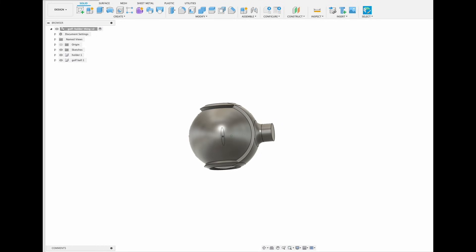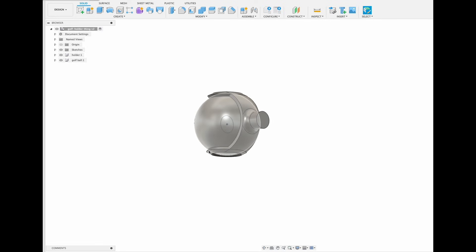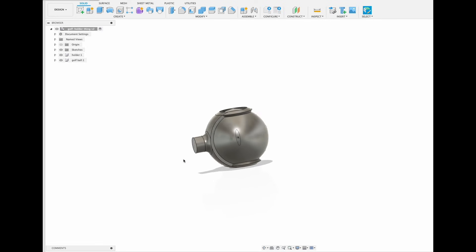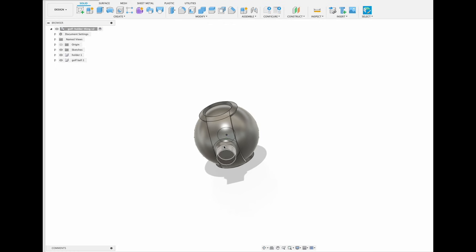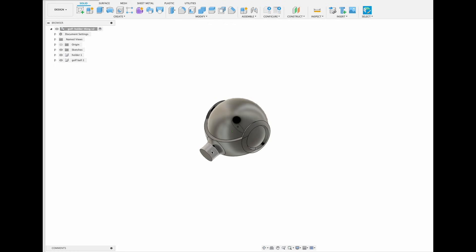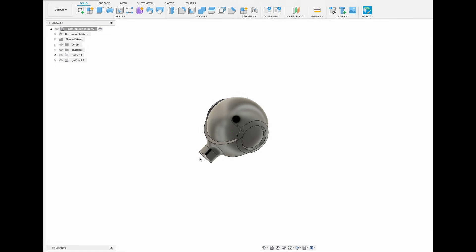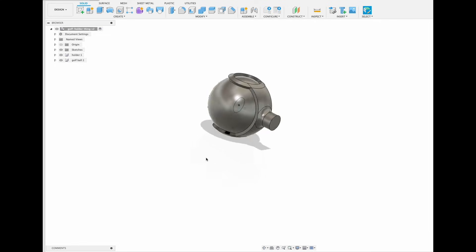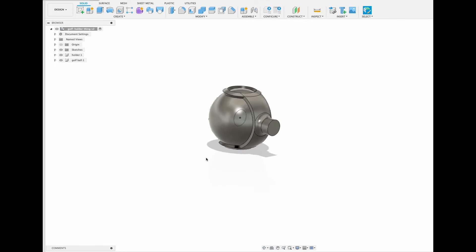Here is iteration number two, and I think I fixed a lot of the problems from the previous one. This is obviously quite a bit thicker. Overall I think it should hold up pretty good. I still need to add some threads and make the block a little bit bigger, but I'll go ahead and do that, get it exported, and then we should be able to get this printed out. I think it'll work a lot better.